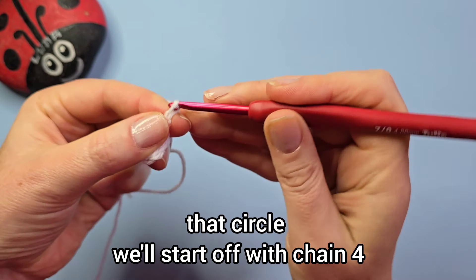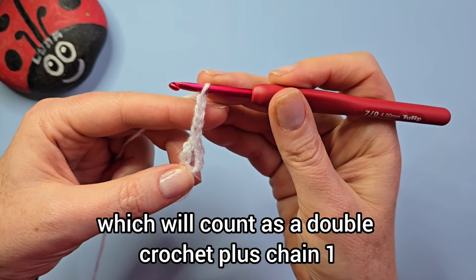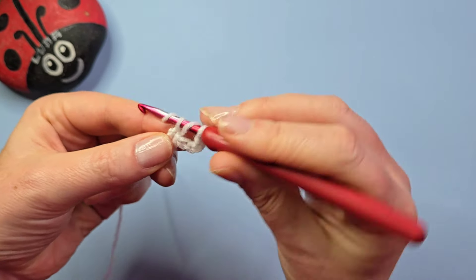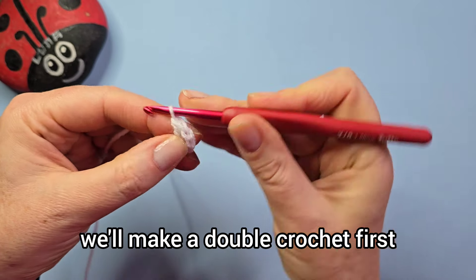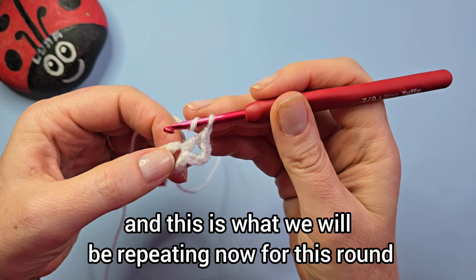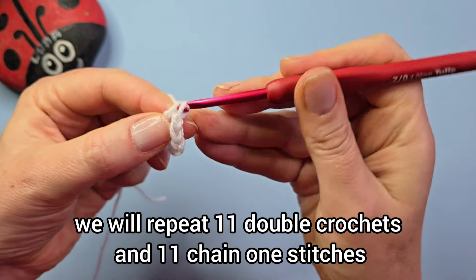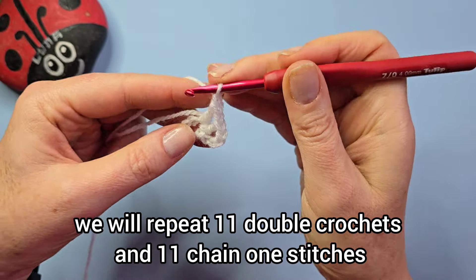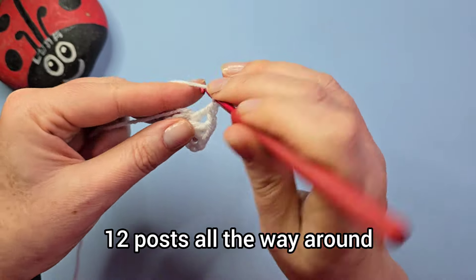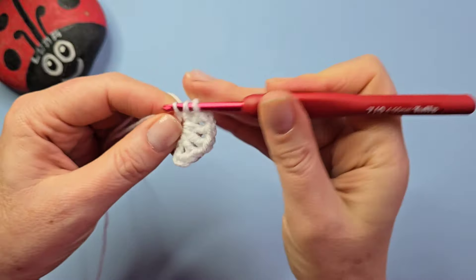We'll start off with chain four, which will count as a double crochet plus chain one. Now make a double crochet into that circle, then chain one — this is what we will be repeating. For this round we will repeat 11 double crochets and 11 chain-one stitches. In total we will end up with 12 posts all the way around, so let's keep going until we have made 12 posts.